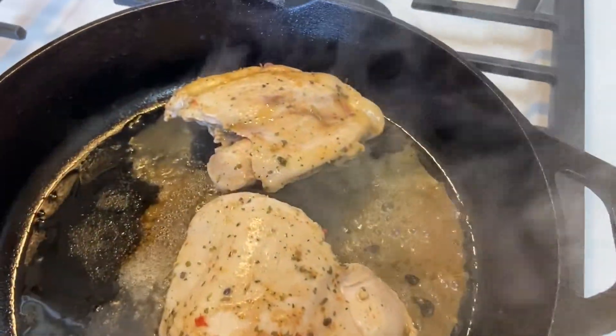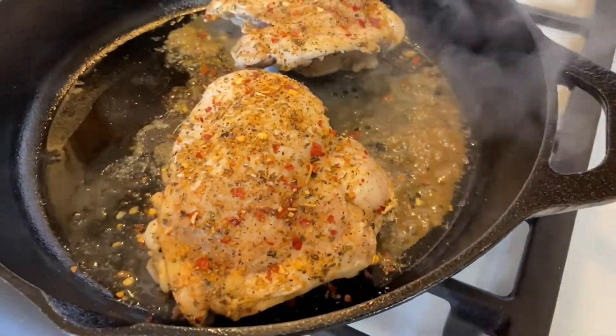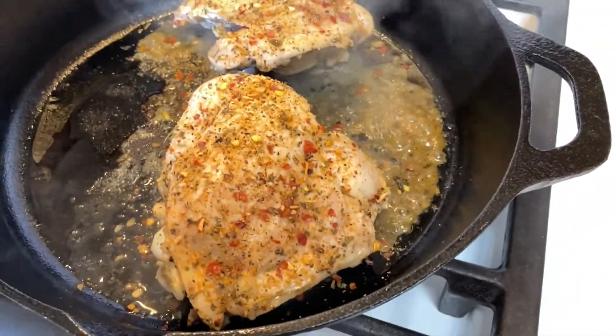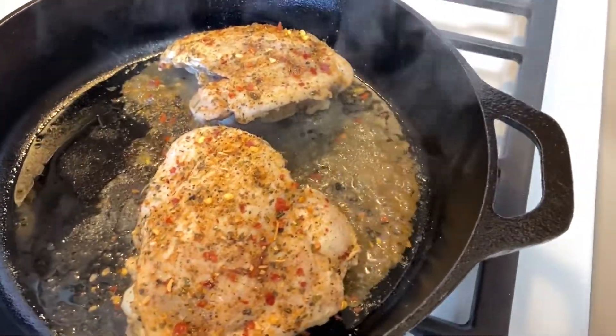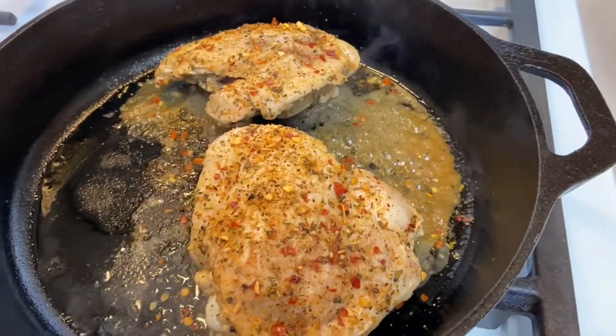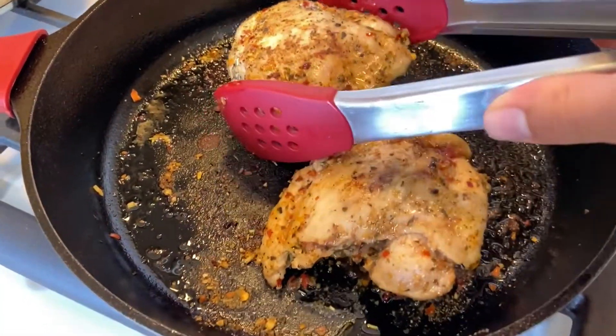Looks pretty good. I went ahead and added a little bit more Weber chicken seasoning for some extra color, and some paprika if you want. I'm actually going to cook it without the lid to get a little more crispiness and color. Chicken looks great and it's fully cooked.